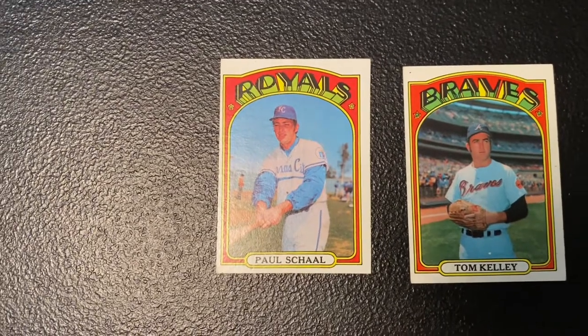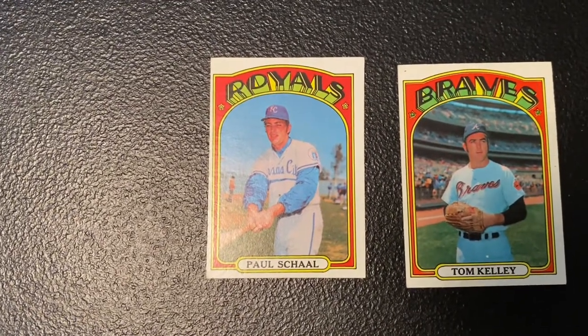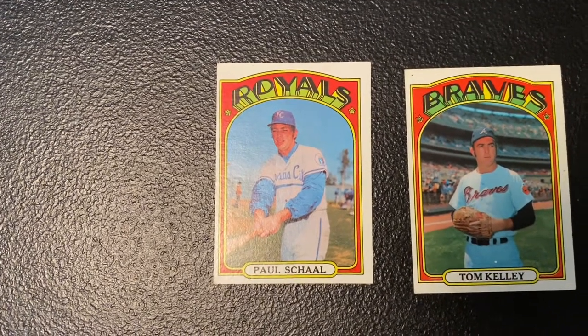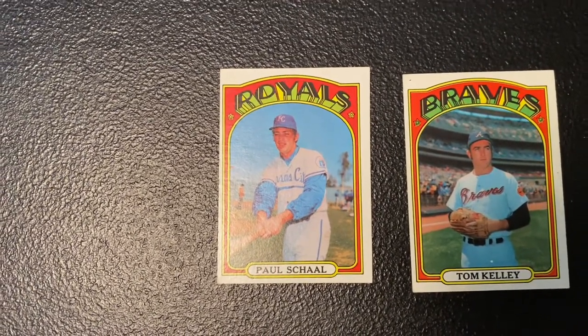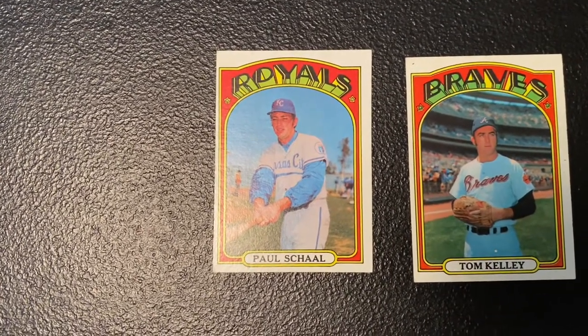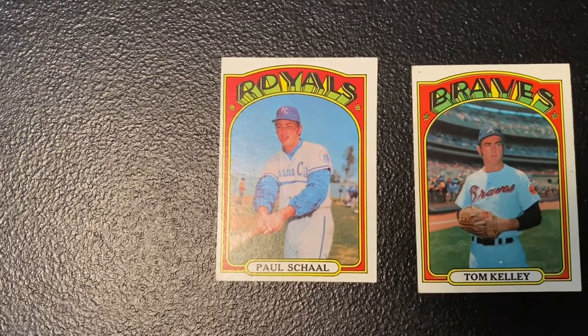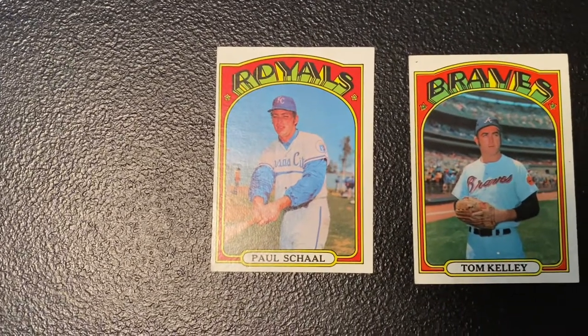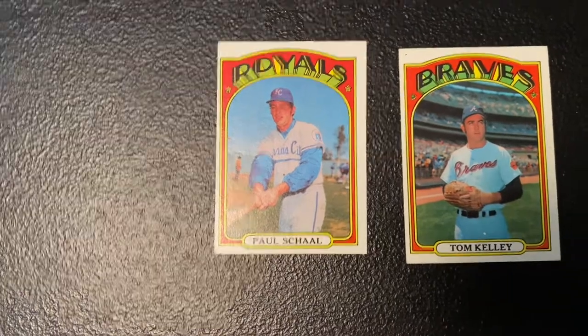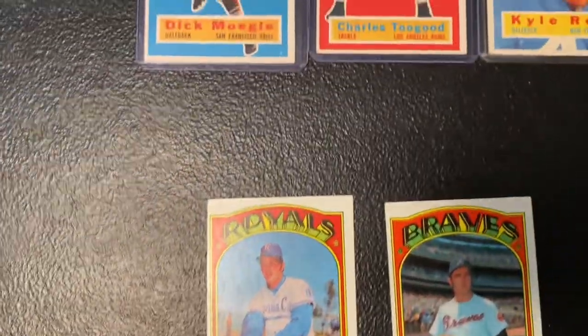I also bought these two off eBay — they were a buck a piece. This one's a little off center, but there are no creases. These were upgrades for ones I already had that had really bad corners and a few creases, so I wanted to take care of that.